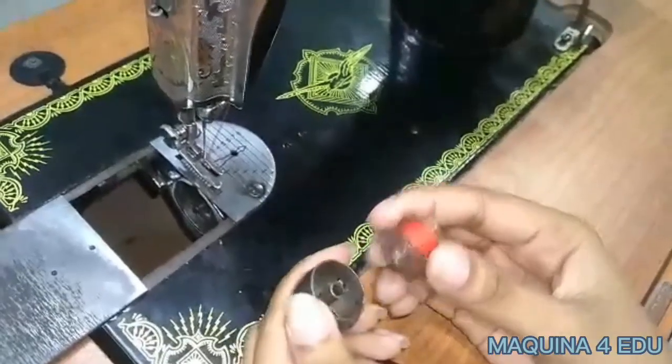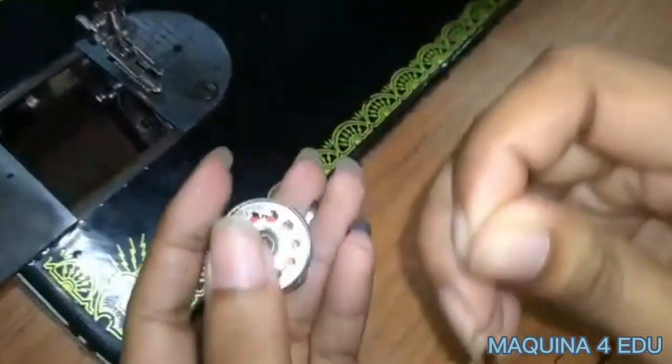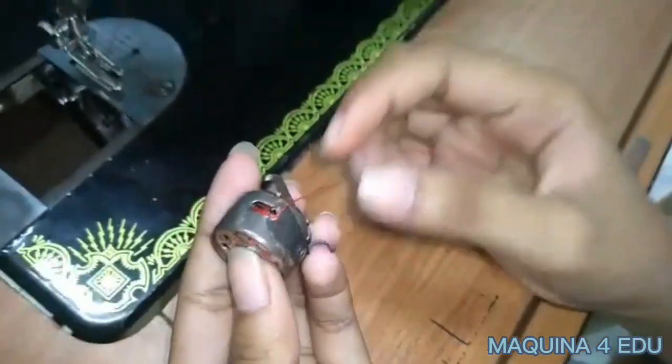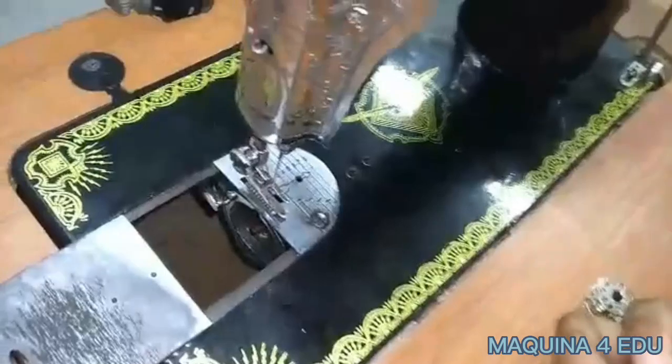Return the bobbin to the bobbin case and pull the thread through the small slot. Place the bobbin case in the shuttle by holding the latch.